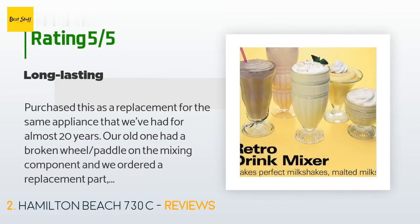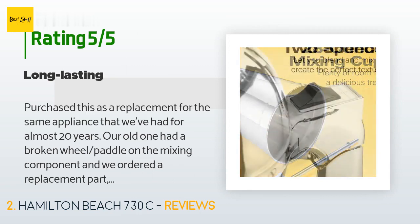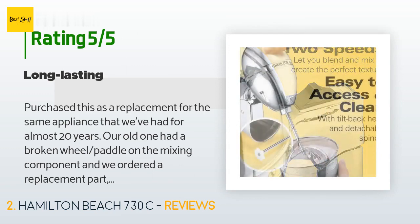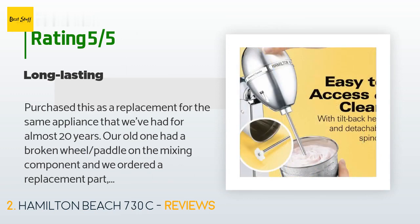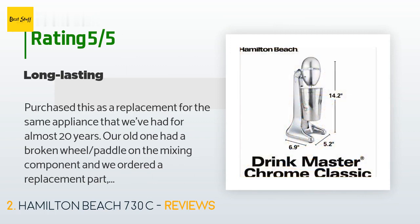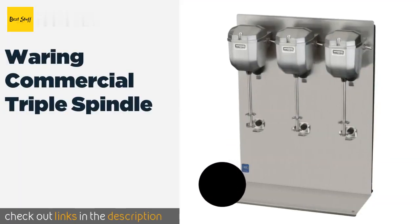There are 1,434 customer reviews with an average rating of 3.6 stars. A customer said: "Purchased this as a replacement for the same appliance we've had for almost 20 years. Our old one had a broken wheel paddle on the mixing component. Over the past 20 years, upgrades have been made and the stem end was different, so our old mixer wouldn't accept the replacement part. So far so good with the new mixer — we have a spare. I hope this one lasts another 20 years."